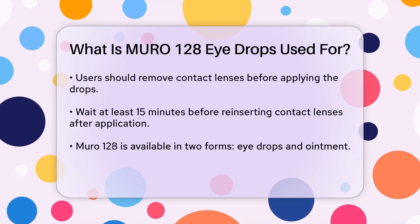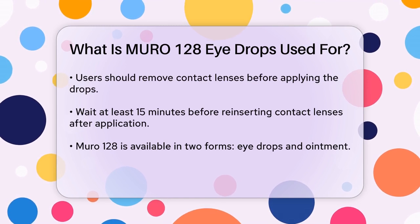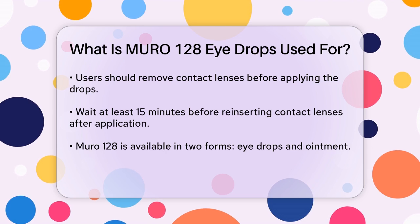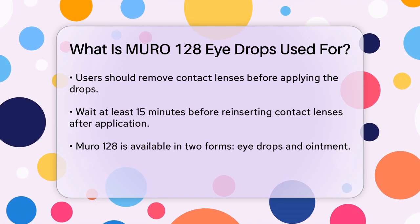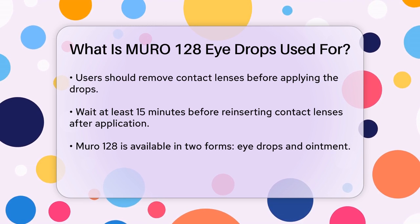When using Muro 128, it's important to follow the instructions carefully. You should remove your contact lenses before applying the drops and wait at least 15 minutes before putting them back in. The drops should be applied directly into the eye, and you should gently close your eyes for a minute or two to allow the medication to work effectively.